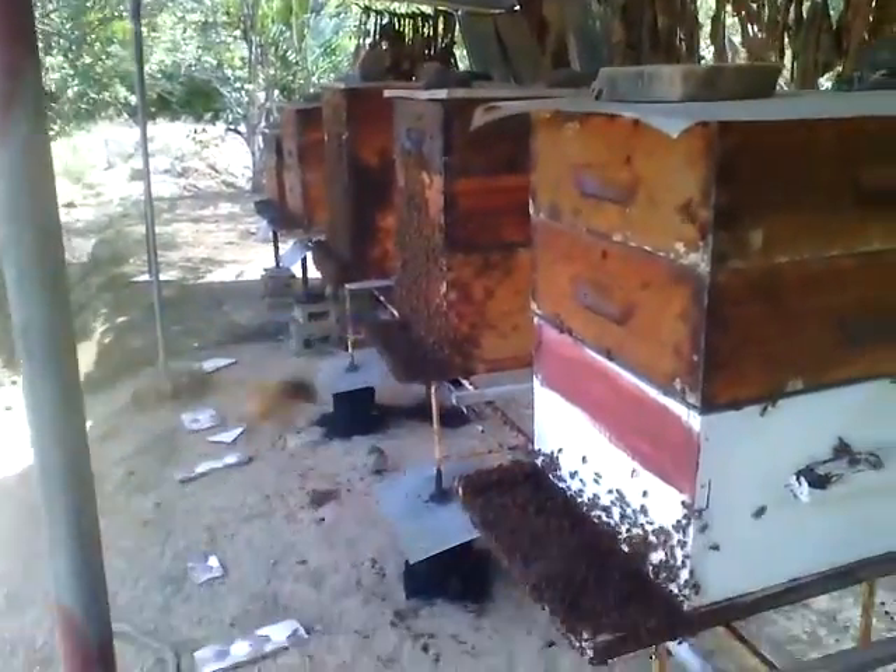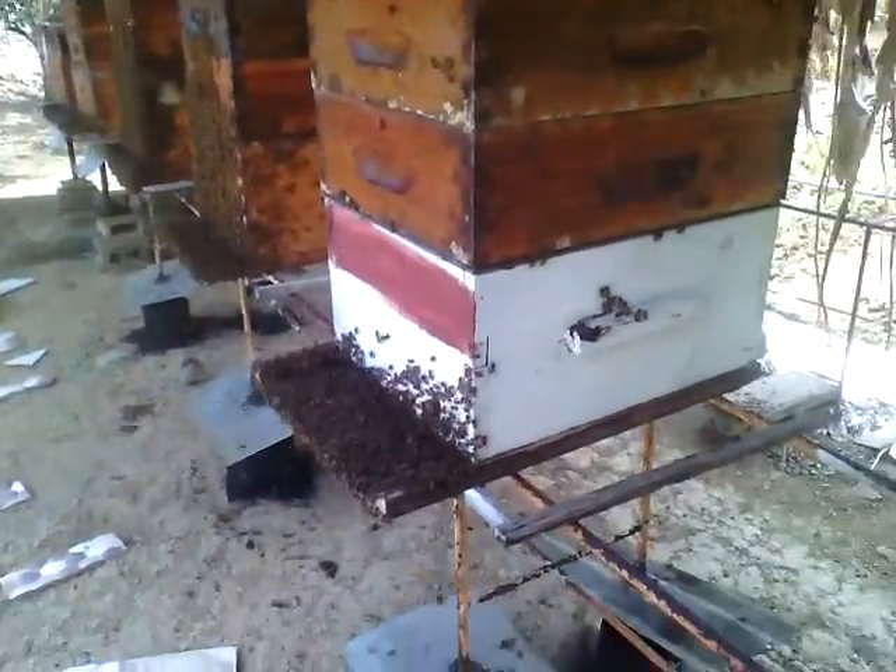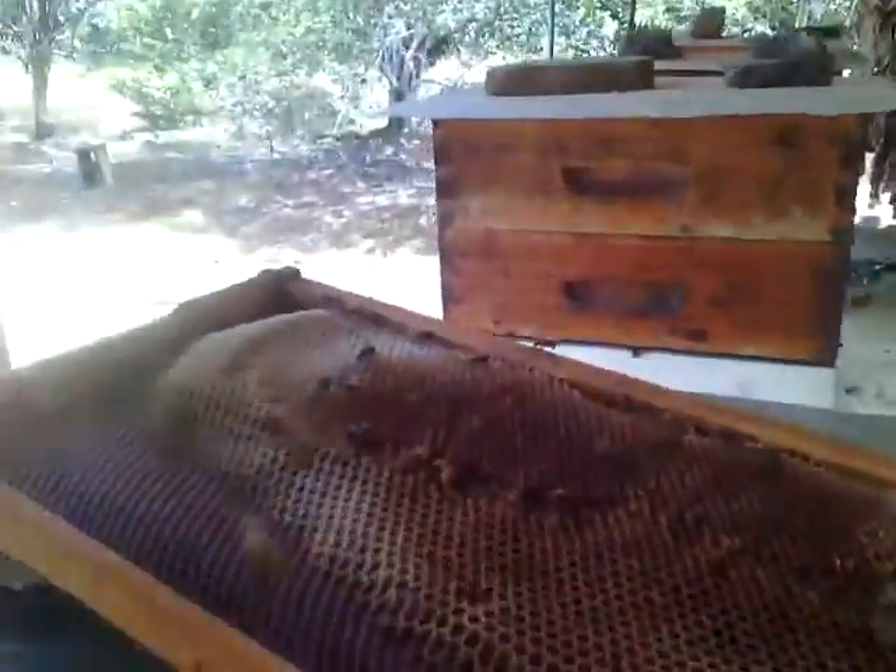I put in fresh foundation and also some drawn combs — drawn combs like this. You can see, right? And I put in some new fresh foundation — nice foundation here — so they'll be able to work on that and they won't swarm.